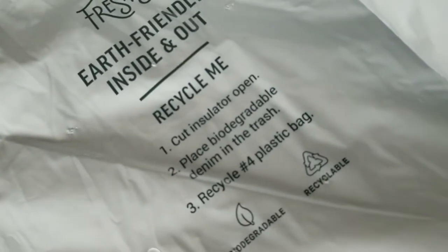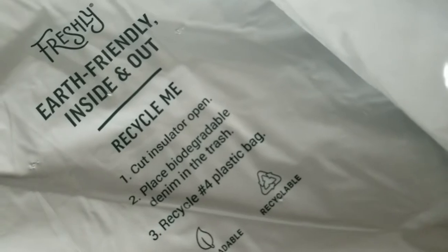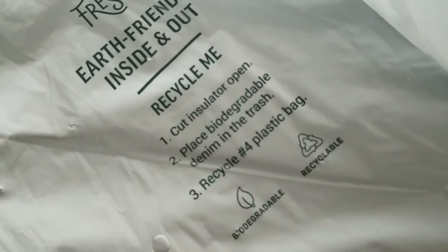It's made out of biodegradable denim. So when you rip open this bag, it's just like shredded up denim. These are pretty padded.